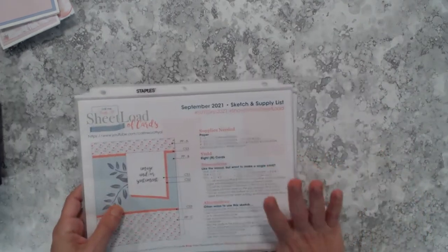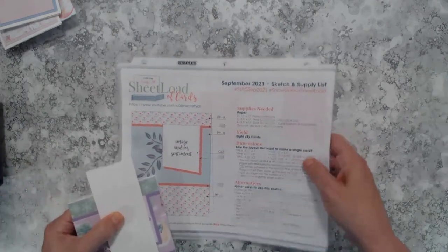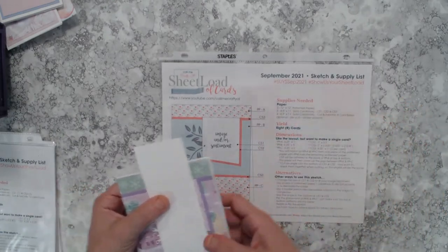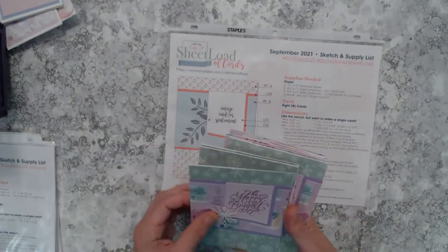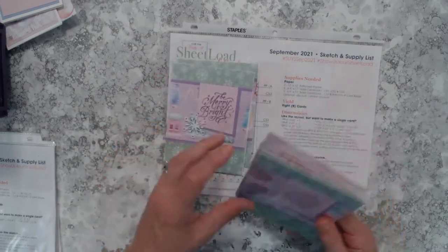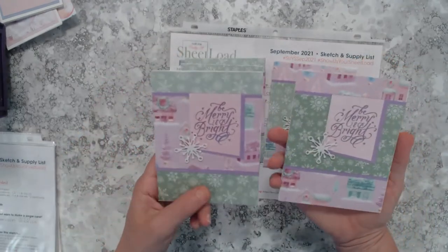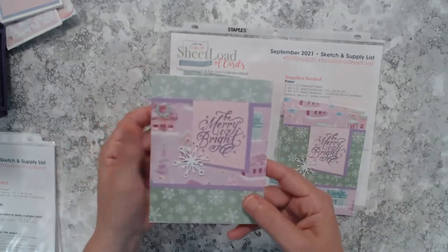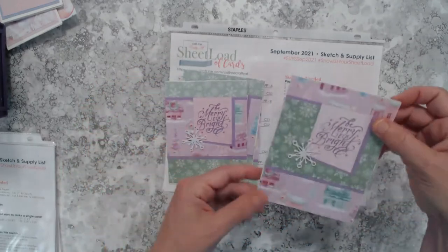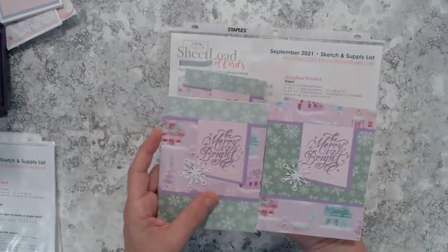Now moving into the 121 cards — the majority I made using Crafty L's Sheet Load of Cards. If you've watched my videos, you know I donate a lot of my cards, and this first batch of Christmas cards will be for donation. Starting with the September 2021 sheet load — I was able to make a total of eight cards, which the sheet load calls for. I used two sheets of pattern paper, making four with one design and four with the other, and I brought in my Sizzix snowflake die.